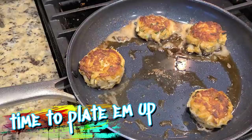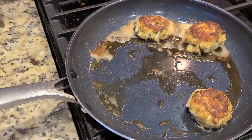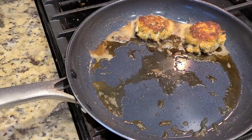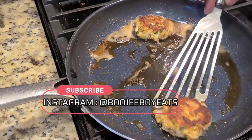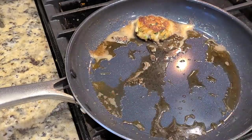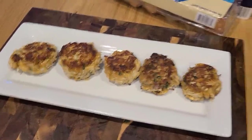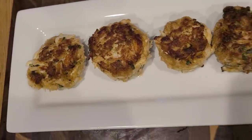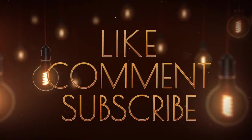With the magic of television we've sped up the camera and now we are ready to plate these up. If you have any questions, comments, or concerns about how to make these crab cakes, don't hesitate to drop a comment or slide into my DMs — I'm always available. You can find me on Instagram at BougieBoyEats and on Facebook — links will be in the description. The full recipe for these crab cakes will also be down there. And there you have it folks — Maryland Crab Cakes by the Maryland Boy. You talk about some kind of wonderful. Thank you all for watching and not skipping. And as always, don't forget to like, comment, and subscribe.